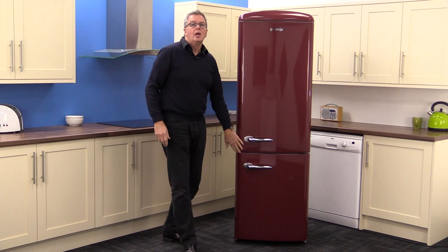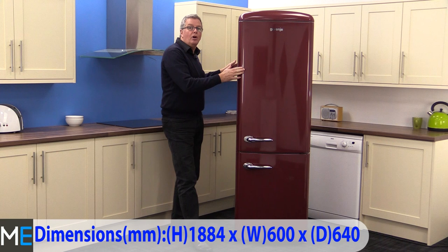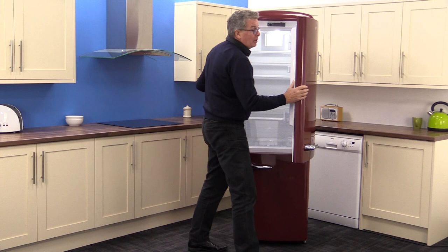Dimensions wise, there's a height of 1884 millimetres, a width of 600 millimetres, and a depth of 640 millimetres. You will need to add five millimetres either side of the appliance for clearance, and you'll also need to account for the hinge side and door clearance.